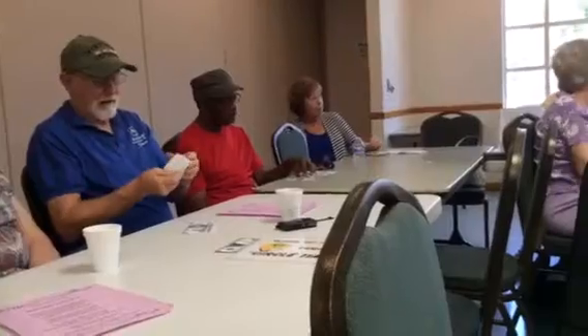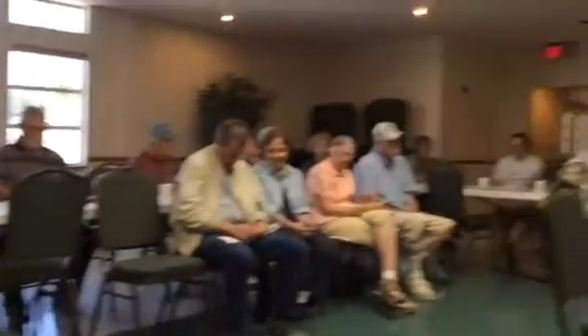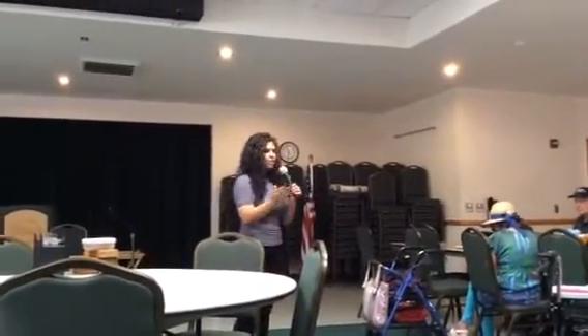Now grab your five dollar bill. Your five dollar bill you're going to fold in half — doesn't matter which side, just fold it in half like a little sandwich. If you don't know, look at somebody next to you. Fold it in half just like that.